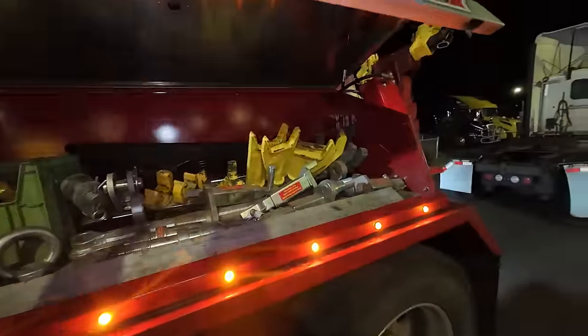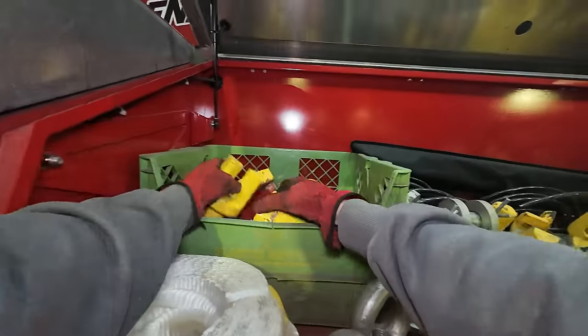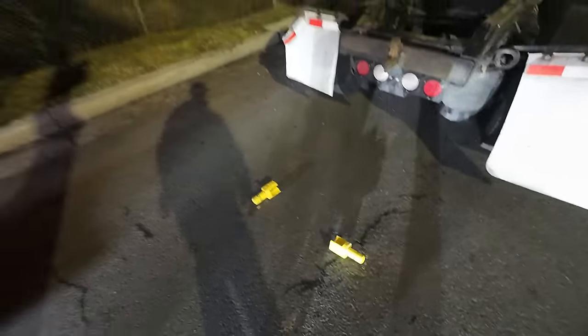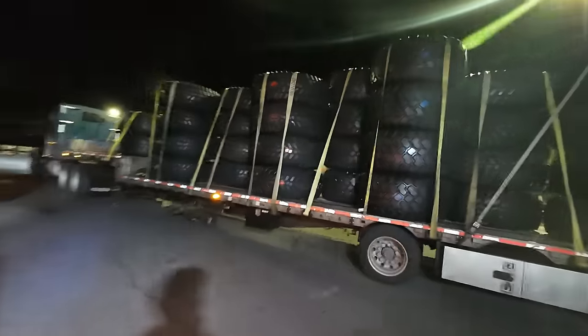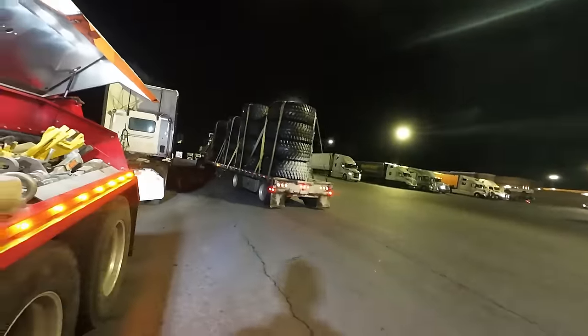Might as well open this up because I know we're going to need chain forks here. So we'll put them over here - that was probably loud. Check out all those tires - those are like some big old off-road-y looking ones, not like machinery. That's cool.